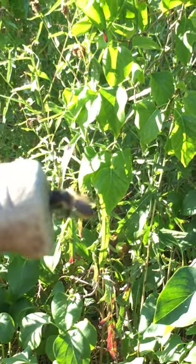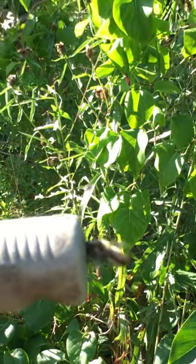And it's a real struggle, isn't it? Being a leafcutter bee is not an easy task.